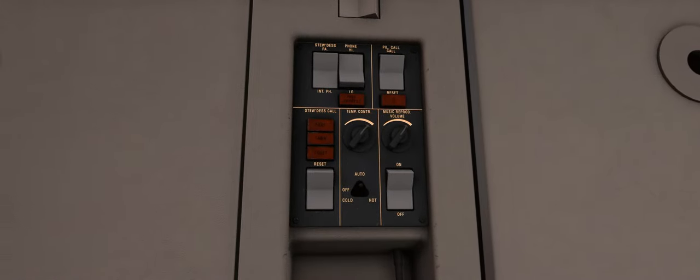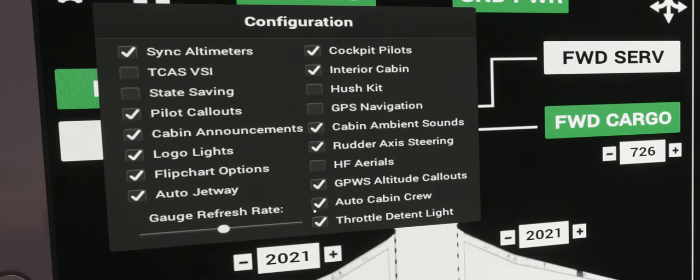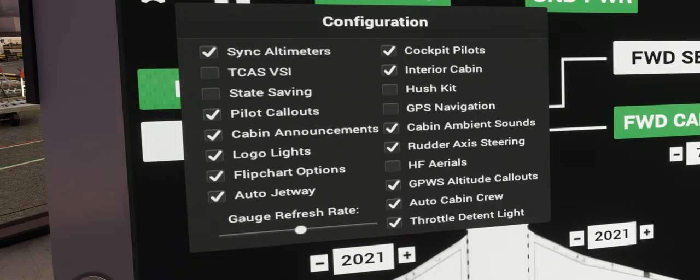At the bottom of the cabin crew panel we also have various circuit breakers for the cabin equipment. These circuit breakers are functional and when pulled they do trip their respective cabin equipment. On the EFB we have added an auto cabin crew option, which when enabled means the cabin crew will automatically turn on and off the cabin lights at various stages of the flight and turn on and off the cabin music.